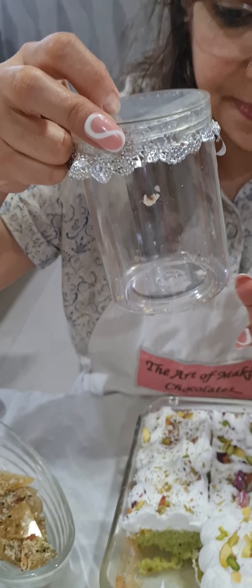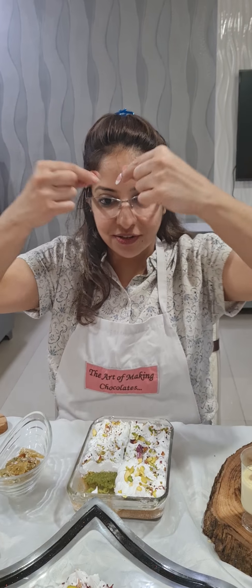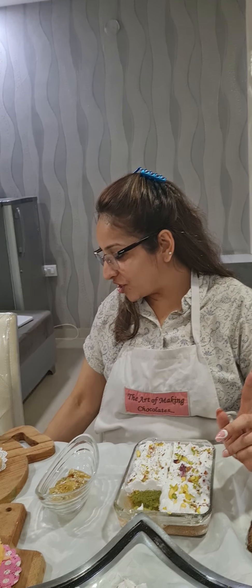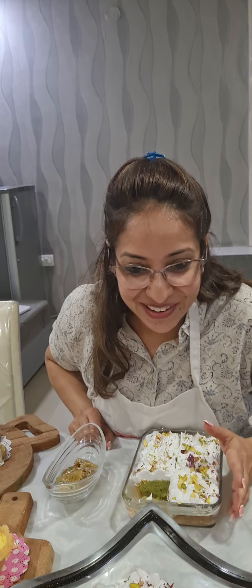Lastly, the thandai brittles we made. These brittles are great for garnishing — on cakes, desserts, ice cream, you can use them on anything you want. So that's how we concluded our class: seven items with huge variety, combinations, and variations. Today I had seven students from Jaipur, Dubai, Bangalore, Ghaziabad, Mumbai, Mombasa, and Kolkata — a combination of India and abroad.